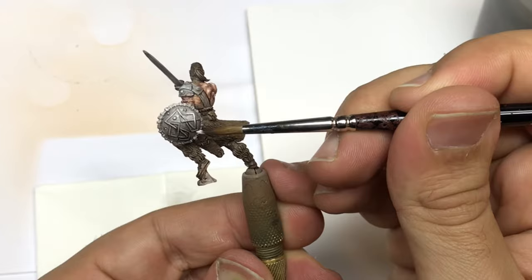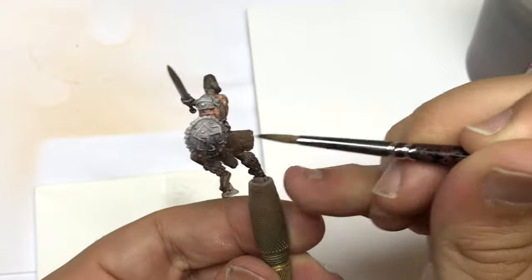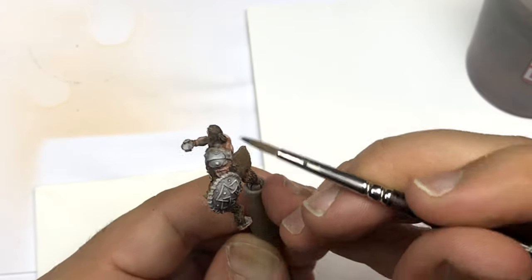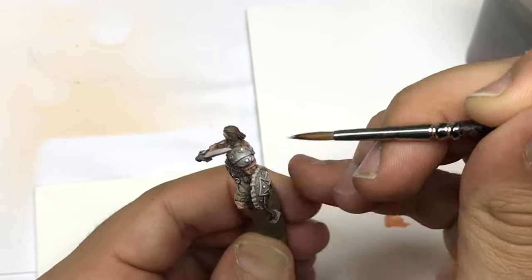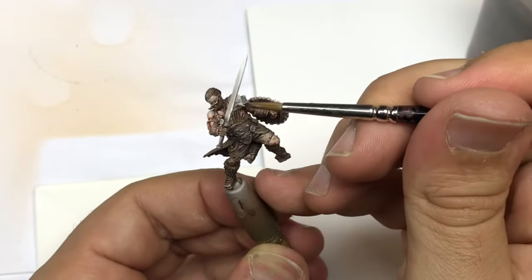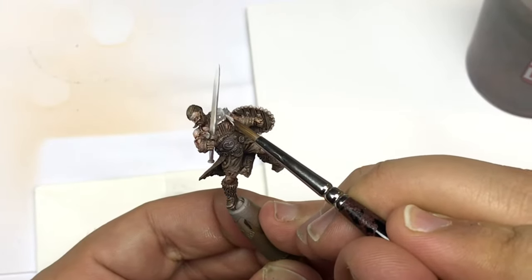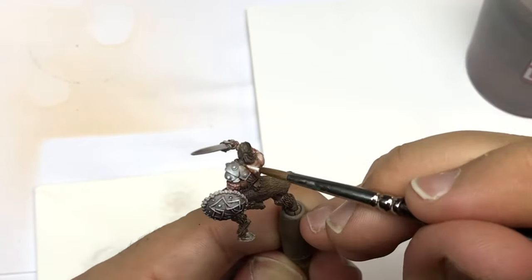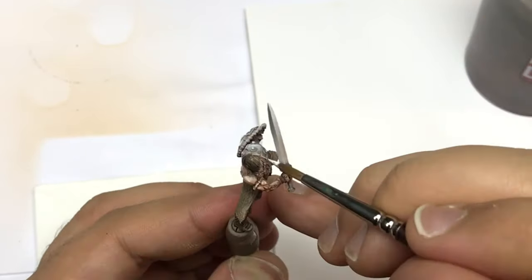In this new style of tutorial I show you more elements so you can see each step more clearly depending on the surface. It takes a bit more time, but I think it gives you more information about the different surfaces. For example, on the shoulder I push the non-metallic metal differently than on the shield or the sword — and that can be very interesting.